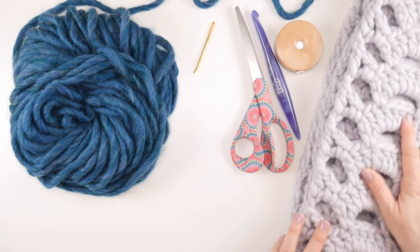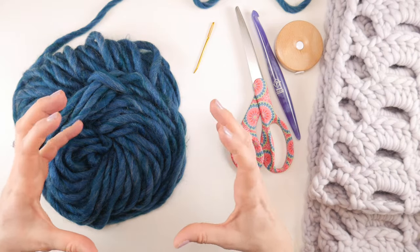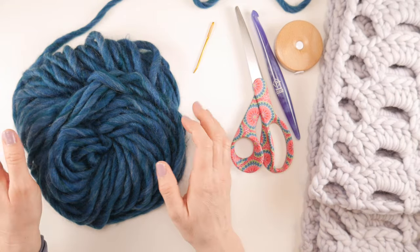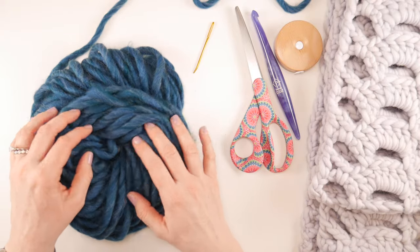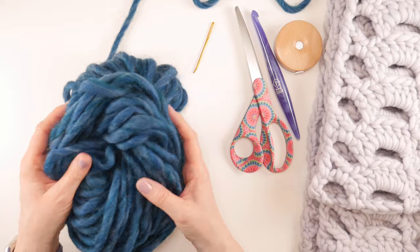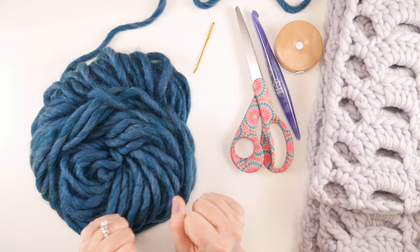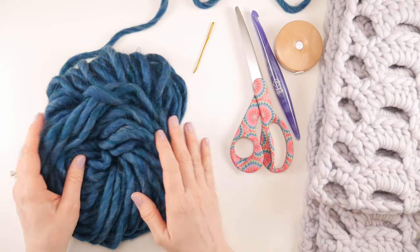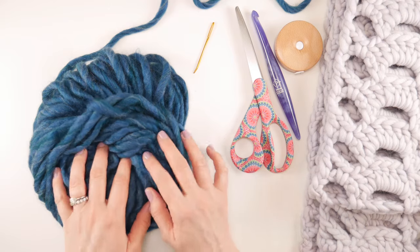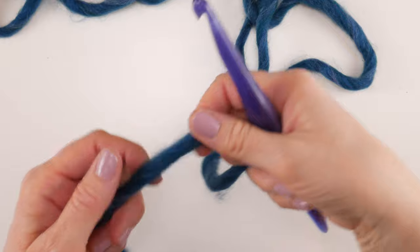For our tutorial we're going to make a little sampler. You may recognize this yarn from a couple of videos back — this is Udon by Hobbii, which would also be a great choice for this project. Really any super bulky yarn at 312 yards works. I'm going to use the Udon for our tutorial today, so let's get started.